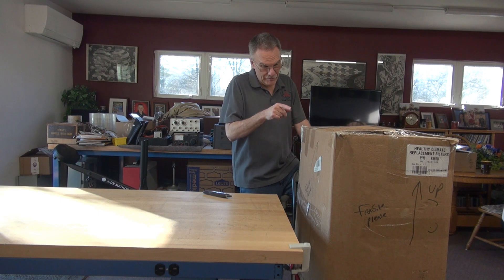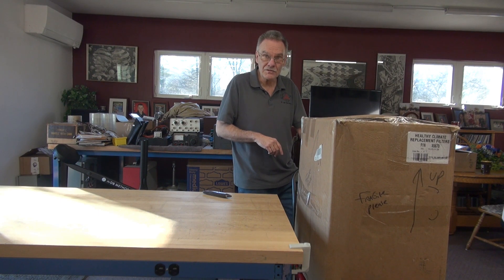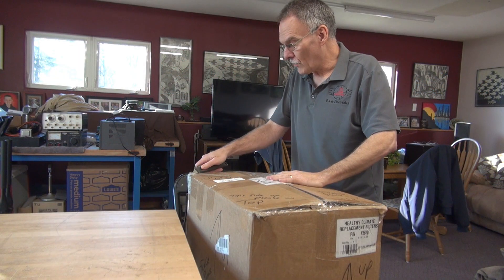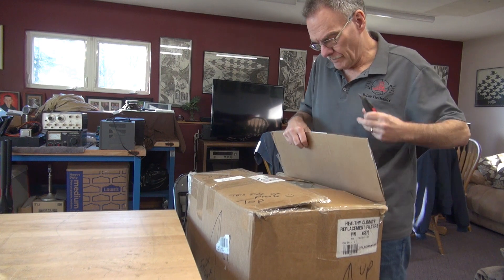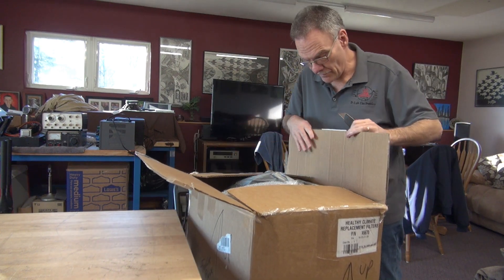I don't know, but I'm going to lift it up here, tip it on the bench. We're going to open up and see what's inside. Before I get it up on the main bench, I'm going to go ahead and pop the lid to see if there are any surprises in the top that I should be aware of.